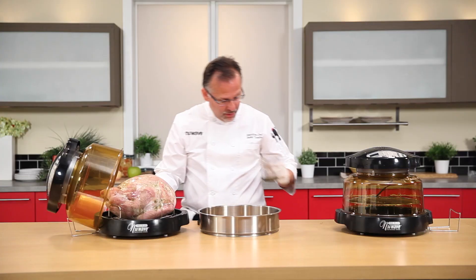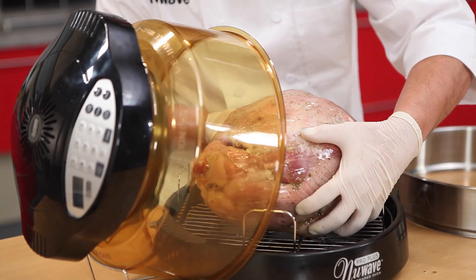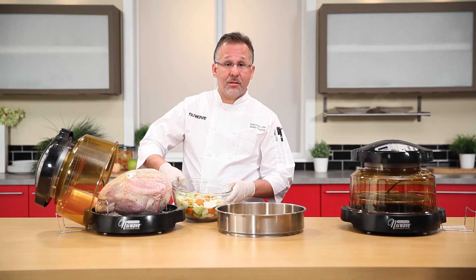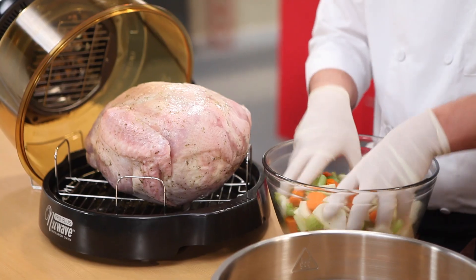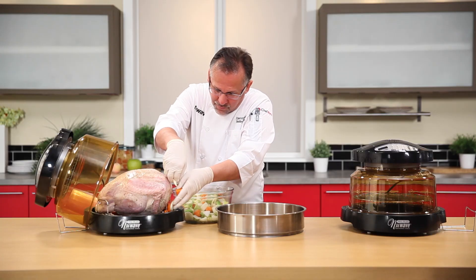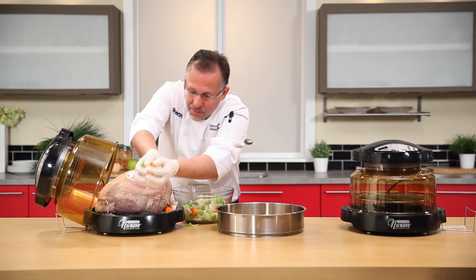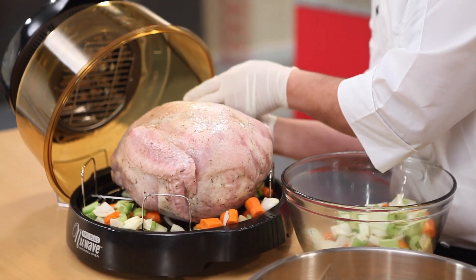Put that there and put the lid back on. Let's not forget our mirepoix — what is mirepoix? Carrots, celery, and onions. This is going to make the perfect drippings, so we're going to put it in right on the sides and it's going to cook with the turkey. It might get a little messy but we're going to be just fine.